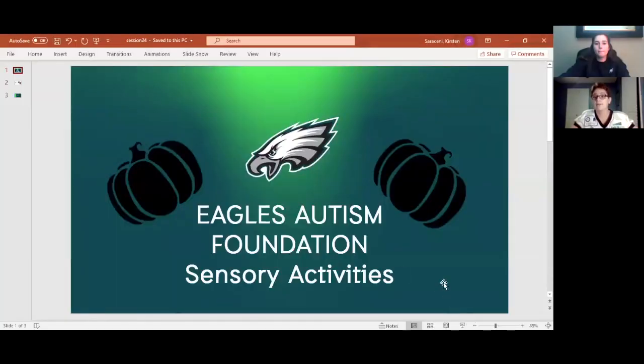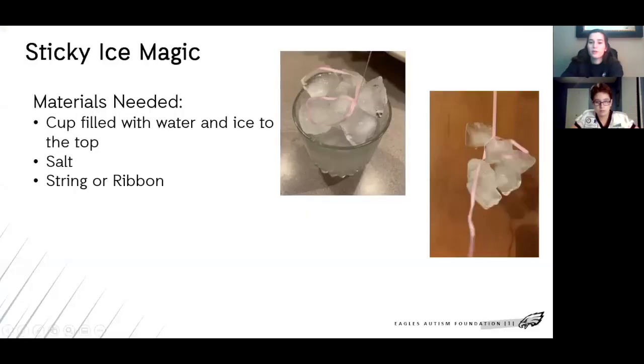It's time for Century Saturdays after a long time. All right, let's get to it. So today we're going to make sticky ice magic. The materials you need are a cup with water and ice to the top. Oh, my hands are cold. It is cold, right? Salt. And a string or ribbon.